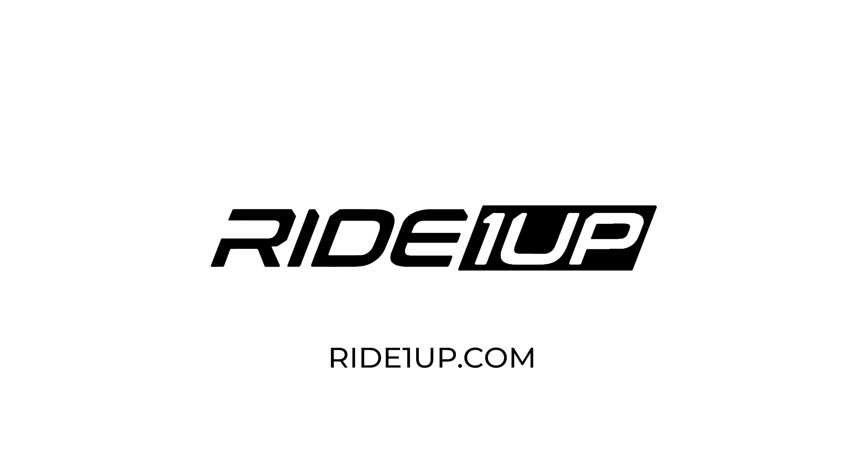You're now ready to get riding. Check the description below for more information on derailleur tuning, adjusting and bedding your brakes, and display settings. Check out our support center for additional information and the digital copy of the most up-to-date owner's manual. If you need further assistance, please contact our customer support.